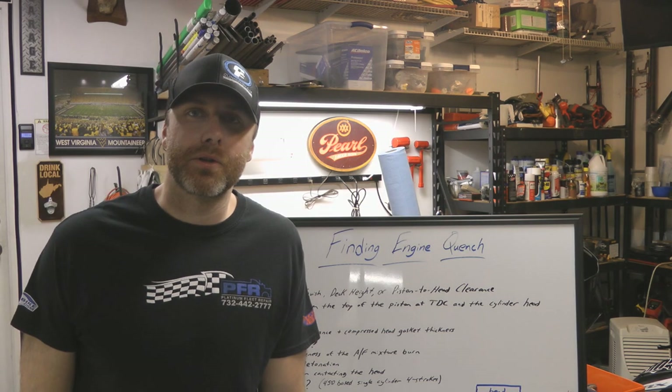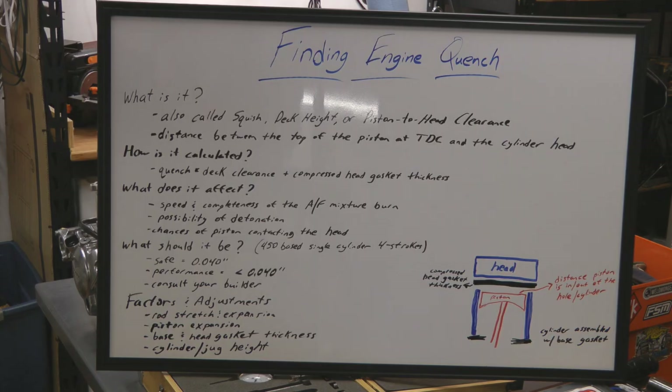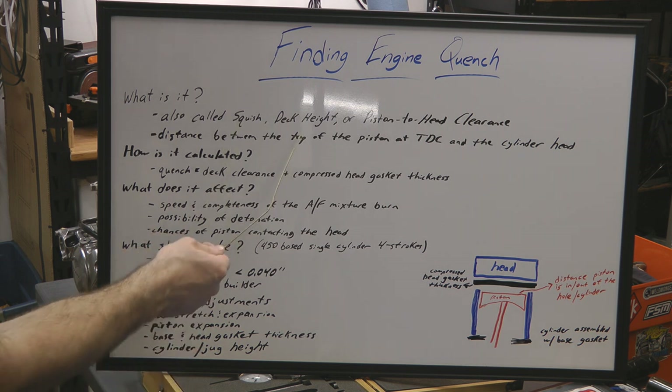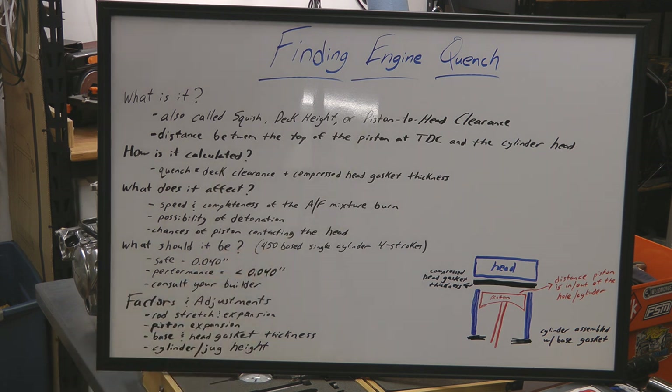This is the first episode of Hot Boy's Garage where we talk about actual technical information. What is engine quench? It's got a lot of names. It's also called squish, deck height, or piston to head clearance. In a nutshell, it is the distance between the top of the piston — not the dome, but the flat part of the top of the piston — at top dead center, and the cylinder head.